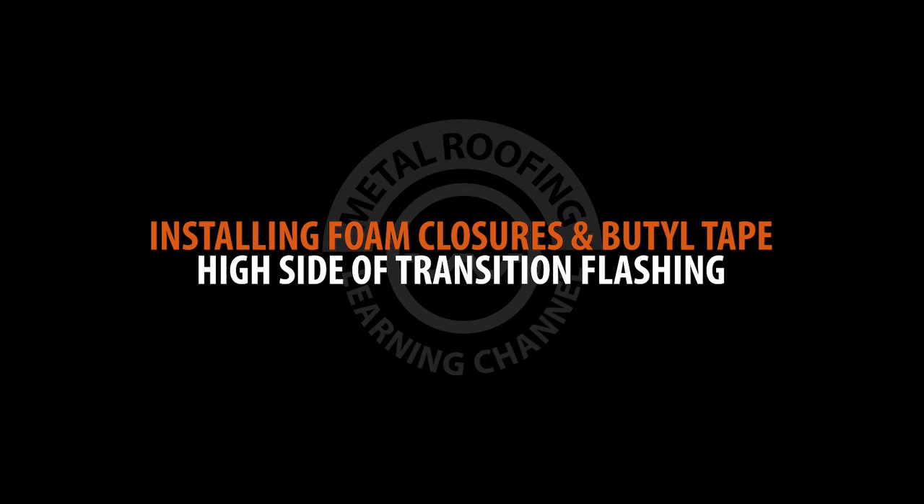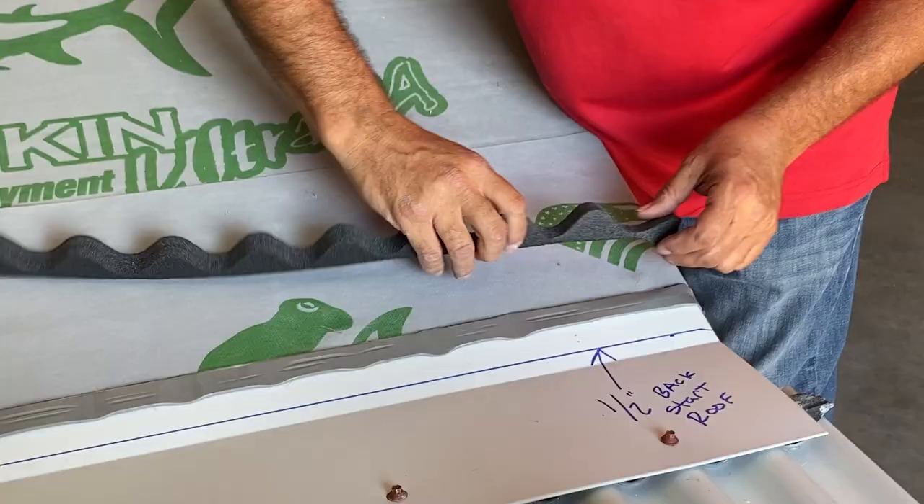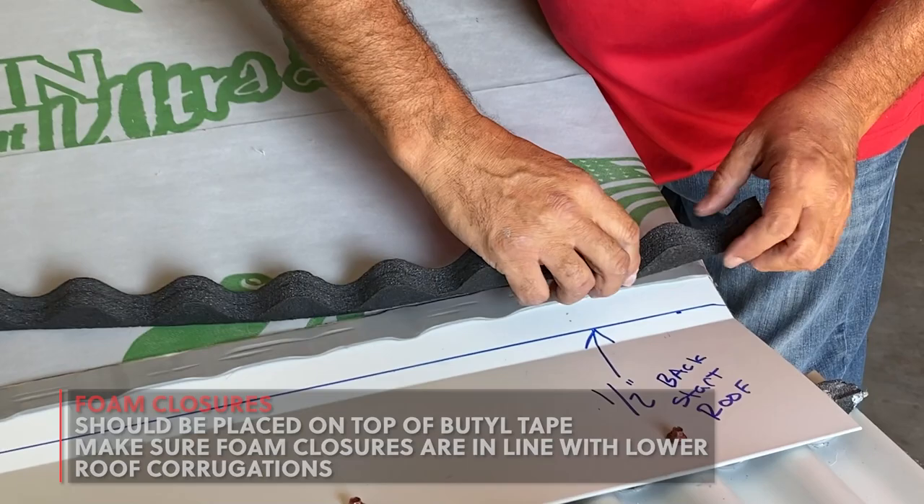A strip of double-sided butyl tape should be placed at the edge of your 8-inch strip of underlayment. Install foam closures on top of your double-sided butyl tape. Make sure the foam is aligned with the roof panel's corrugations.